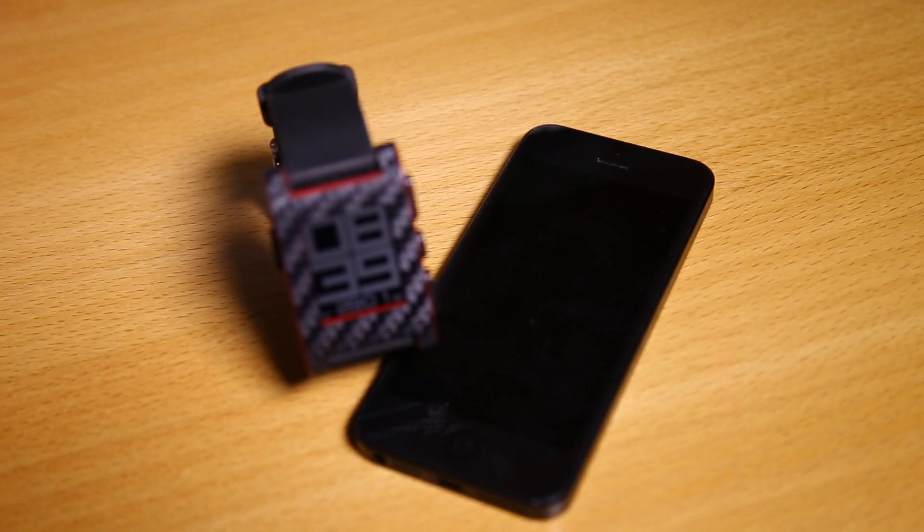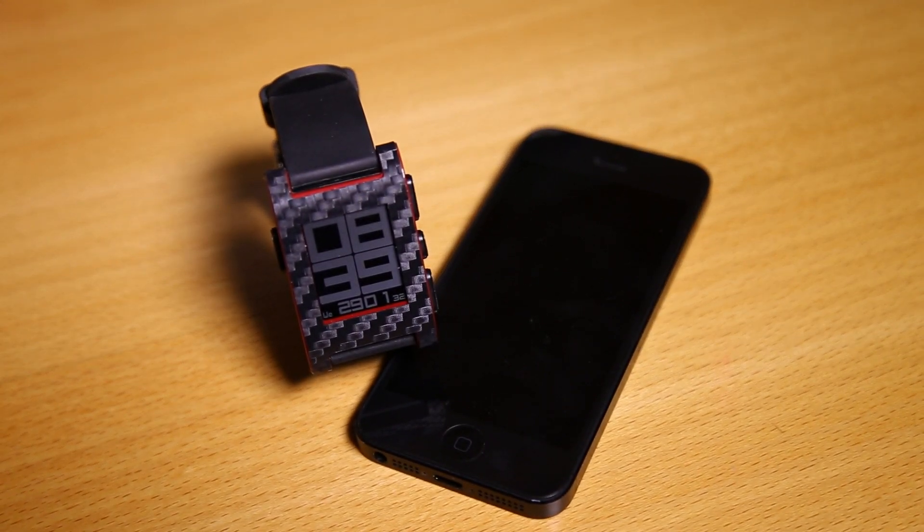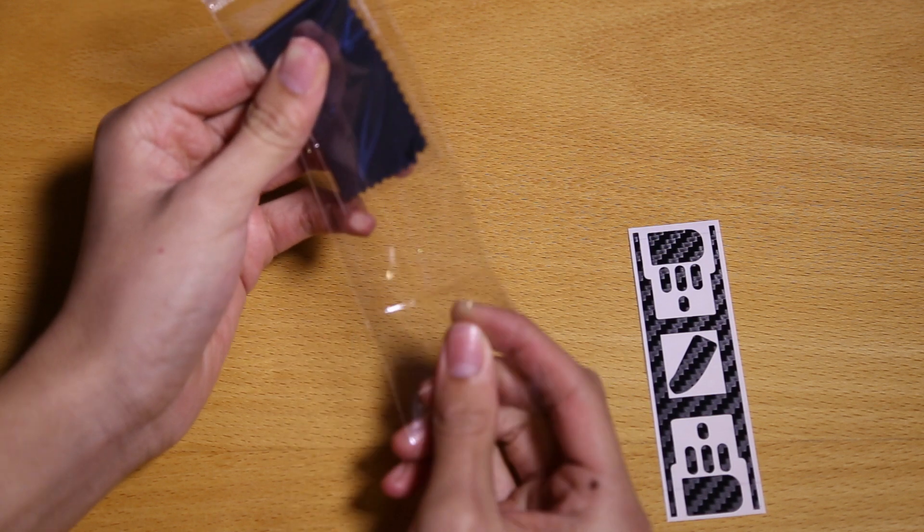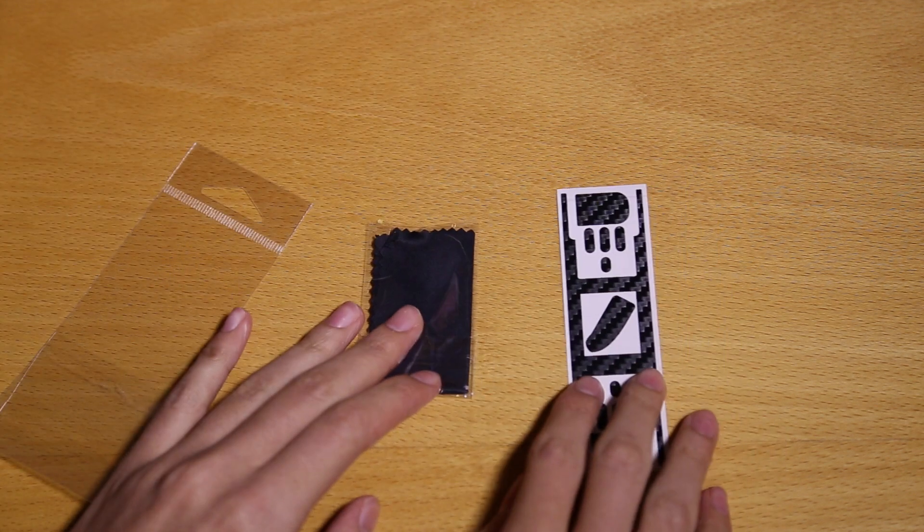This specific skin retails for $8.95 and for that price you're getting the body sticker along with multiple button stickers, as well as a sticker for the USB charger, which is a pretty cool inclusion.